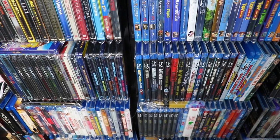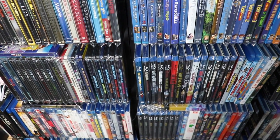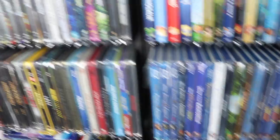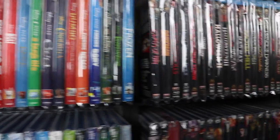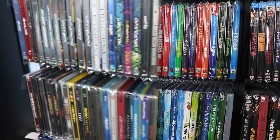Hey everybody, Ashley with Talk Movies with us. Back with a slightly different type of video today. We get a lot of questions asking where we get the plastic sleeves for our Blu-rays, so today we're going to do a quick video on where you can purchase them and the benefits of having plastics on your Blu-rays.